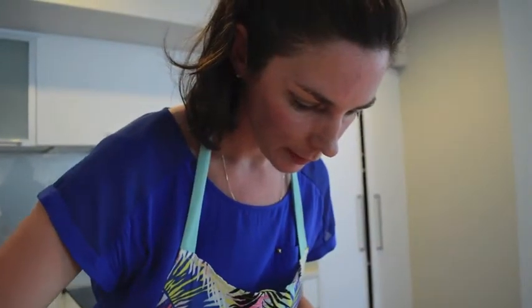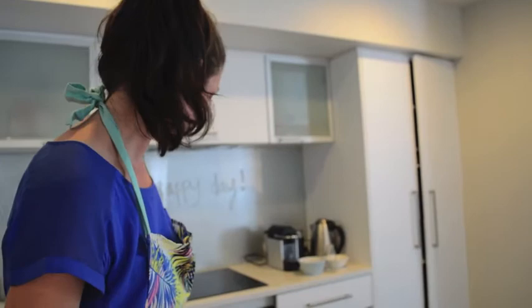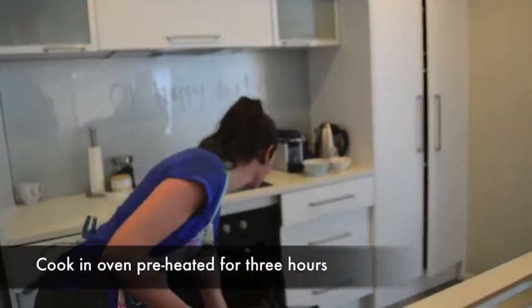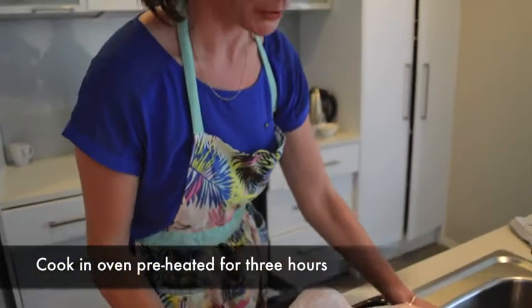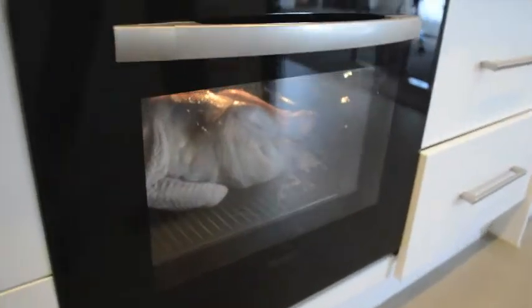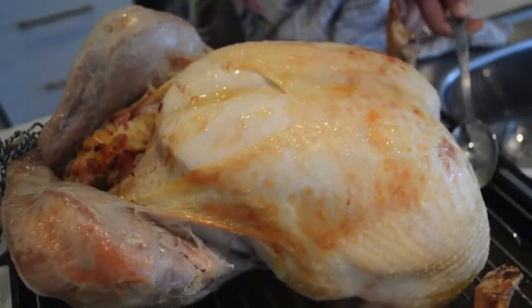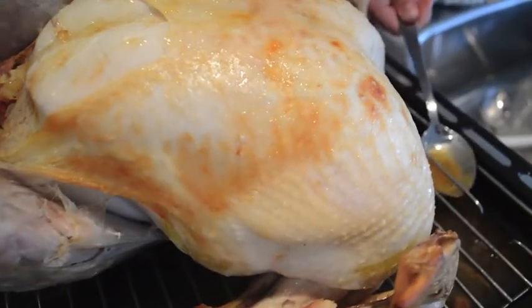Our oven has been preheated to 180 degrees and we're going to cook it as per packet instructions — about three hours — basting it with juices every 30 minutes. So we're just doing our basting every 30 minutes.